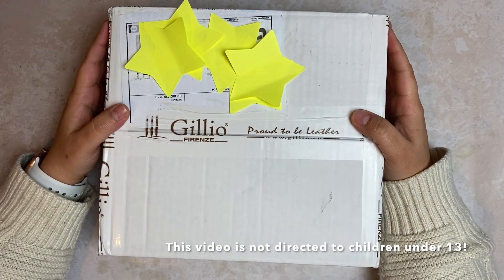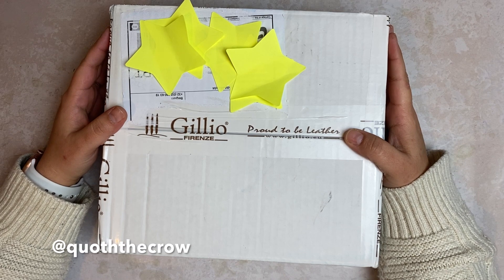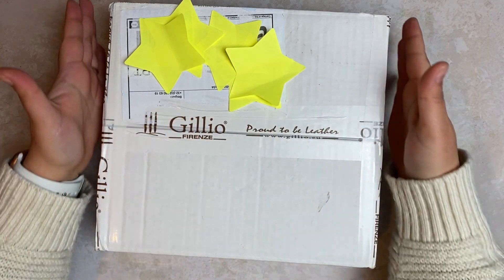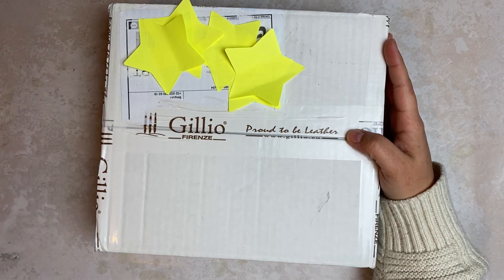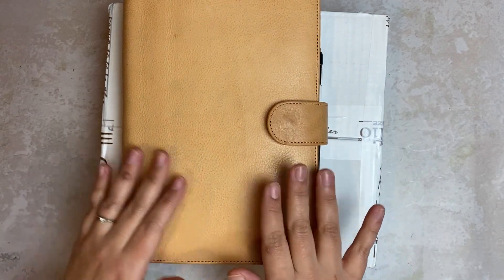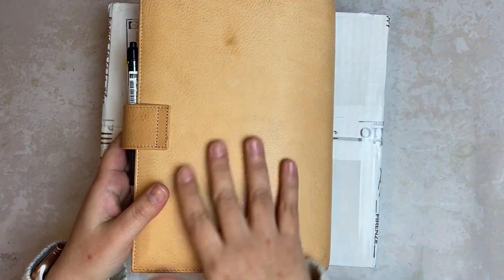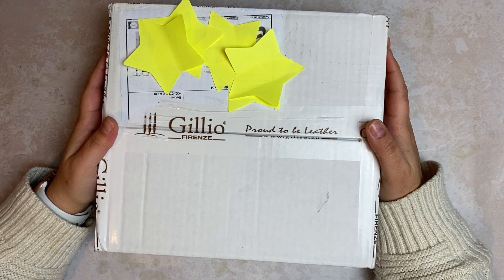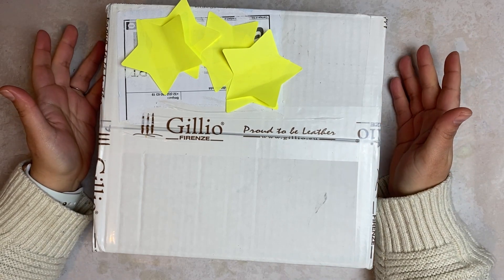Hello, welcome back to this channel or welcome to this channel. My name is Jackie and I'm obsessed with planners and journals. Today I have another Gilio Firenze unboxing in less than a week. If you haven't seen, I already did an unboxing of this beautiful Gilio Apunto A5 in the undyed color — I'll link that up here and in the description box — and I may or may not have already bought another Apunto with a different size.